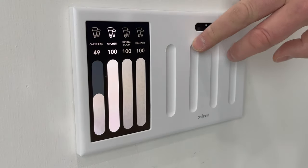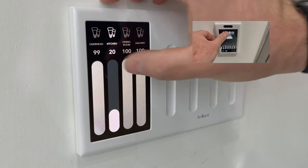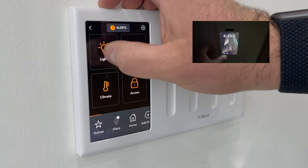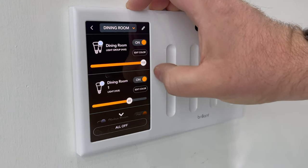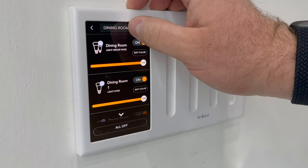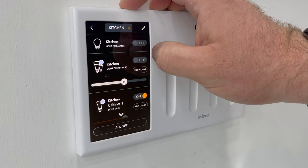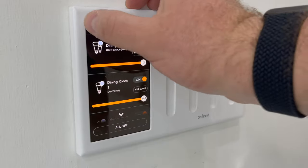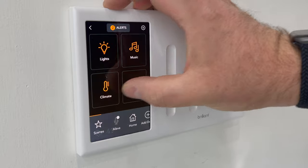Moving on to the actual functionality of the control panel — you have your light sliders. They work just like a light switch except you can dim and control the setting of the actual lights. You can go into each room and slide the lights, go light by light, or control them all on or off — room by room, full control. And not only for the Brilliant switches themselves, but if you have smart lights like the Hue, you can also control those in the Brilliant as well, so it's a lot more useful than just the Brilliant switches alone.